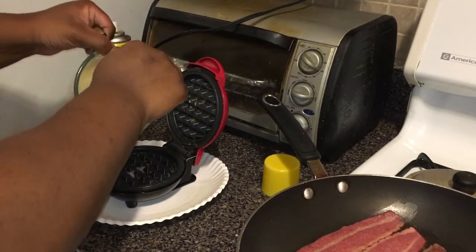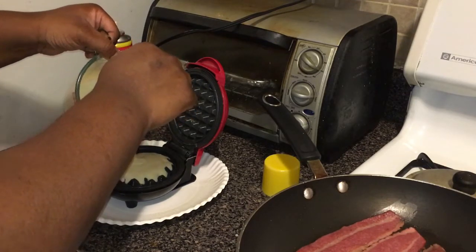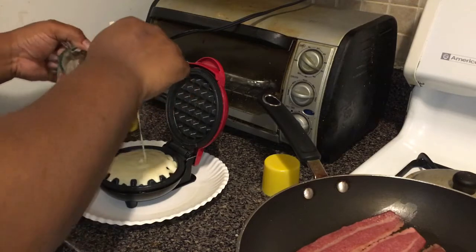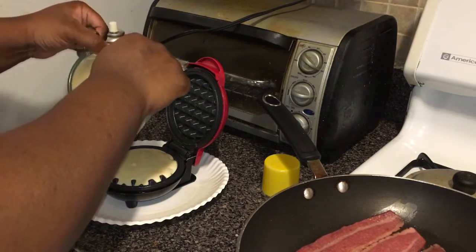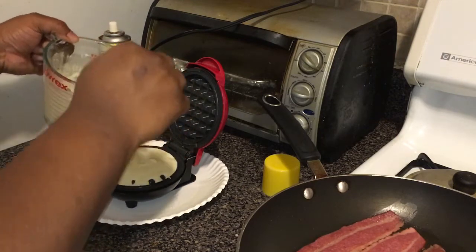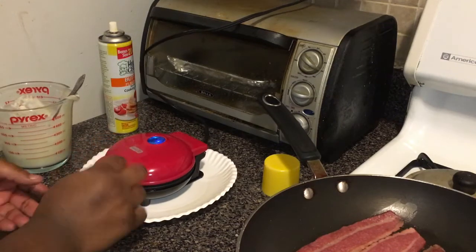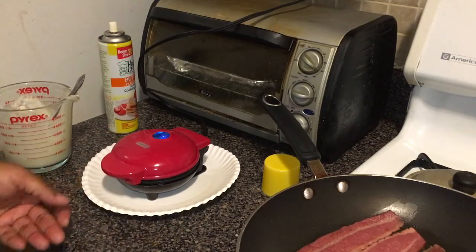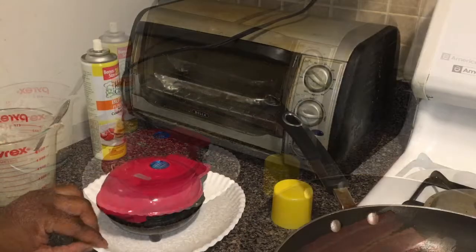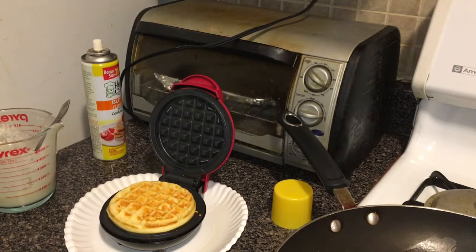I mix and pour the batter in, trying not to let it run off the sides, then put it down and wait for the light to go off again. The light is off — let's take a look. Oh, it's perfectly cooked! The waffle is done and the bacon is almost done too.